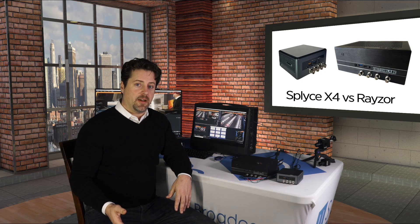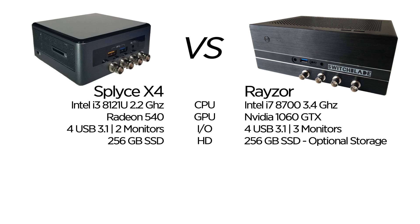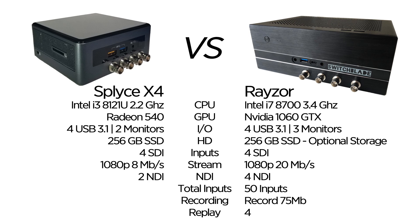So far I've described the units physically — CPU, GPU, inputs and outputs, and dimensions. But how does this actually stack up in production? The size of the GPU and CPU affect the number of inputs and the quality of streaming and recording on a unit-by-unit basis. An example of what the Razer could handle: 4 SDIs, 1080p stream, 4 NDIs, a total of 50 inputs, recording at 75 megs, and 4 channels of replay — very similar to VNX's Ruby specification. The Splice X4, on the other hand, could do 4 SDI, 1080p stream, 2 NDIs, a total of 20 inputs, record at 25 megs, no replay — very similar to VNX's Sapphire specification.